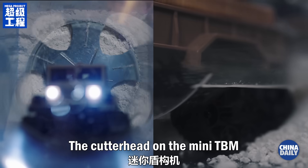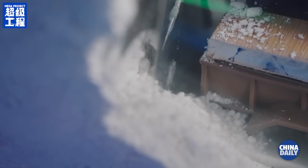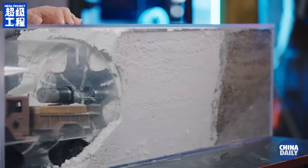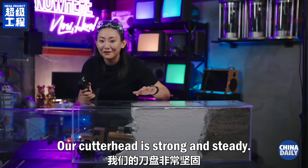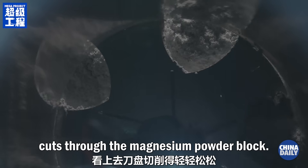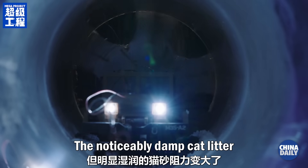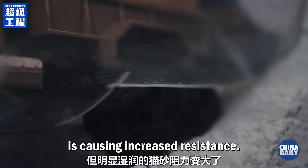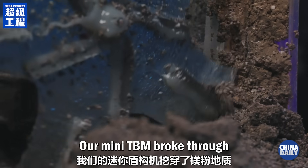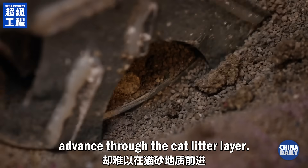Now let's see if this mini TBM can dig out the earth and build a tunnel at the same time. The cutter head on the mini TBM is cutting through the magnesite blocks — our cutter head is strong and steady. The cutter head effortlessly cuts through the magnesium powder block, and in just 30 minutes we've reached the cat litter area. The noticeably damp cat litter is causing increased resistance; our mini TBM broke through the magnesium powder zone, yet it struggles to advance through the cat litter layer.